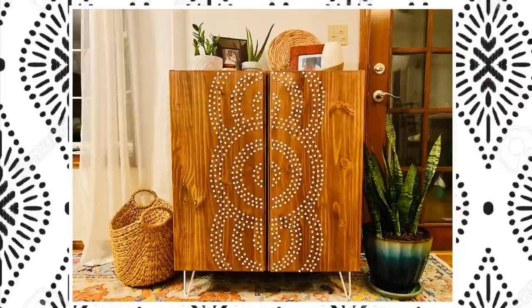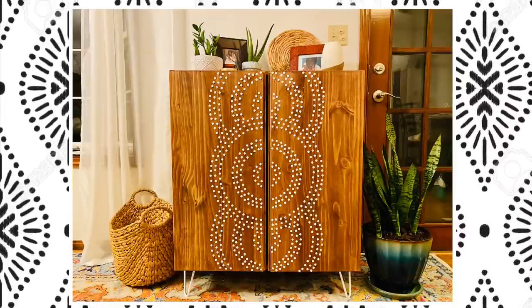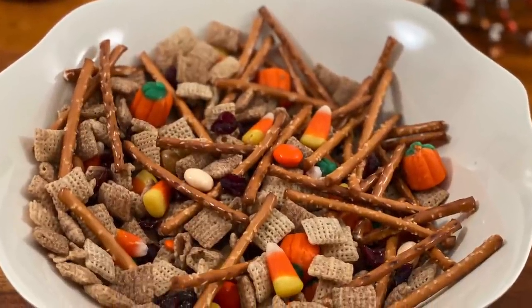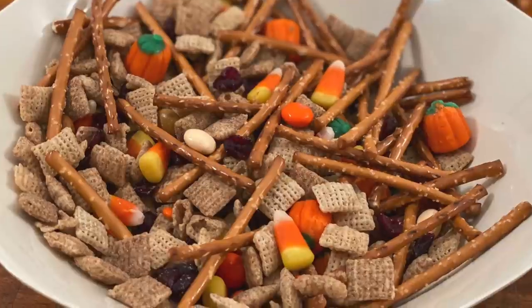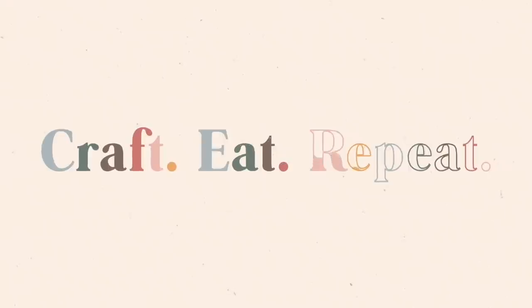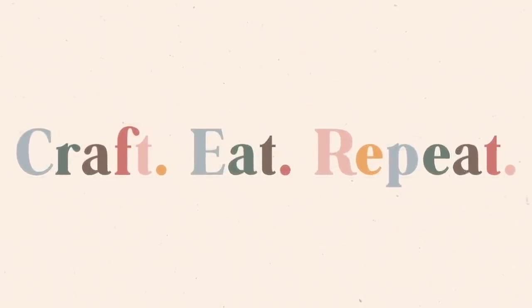Get ready to see how I got the look for less using an IKEA hack with this Ivar cabinet. Welcome to my channel, Craft Eat Repeat. Hi guys, it's Aneka, and today's video is a little bit different — I usually do Dollar Tree DIY smaller type decor things, but today I have an IKEA hack and I'm so excited to show this to you guys.